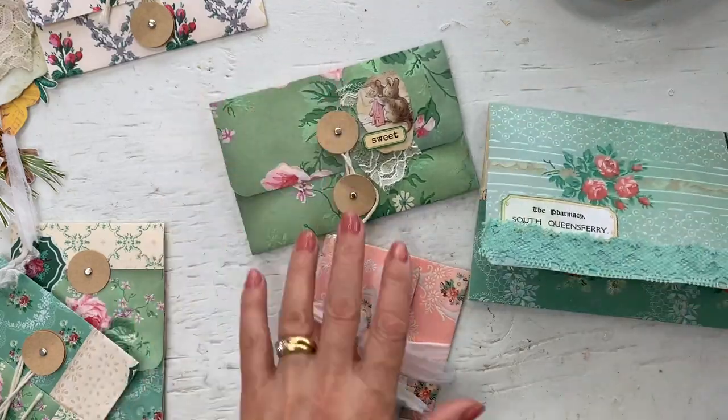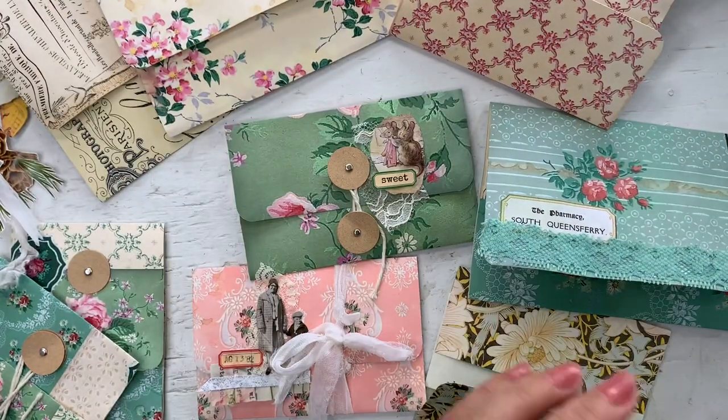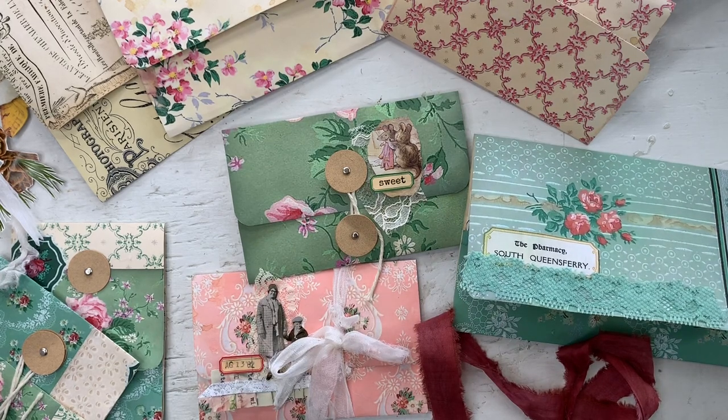Here are some of the decorated envelopes — not even all of them, but we made quite a bunch today. Thank you for watching. I'll be back tomorrow with day 92 — it's a full sheet fold-out journal pull-out. So come watch if you're interested. I will see you again tomorrow. Bye.